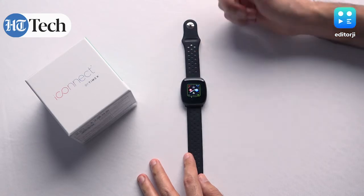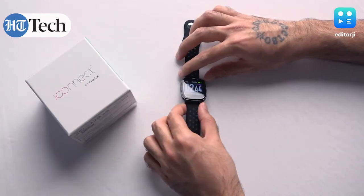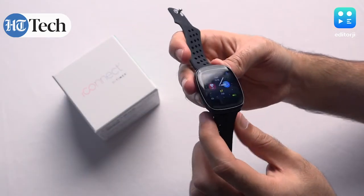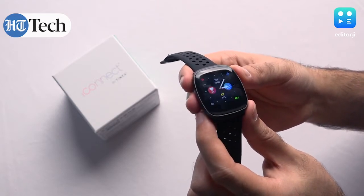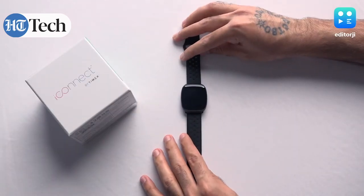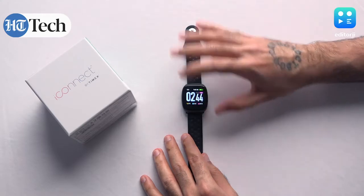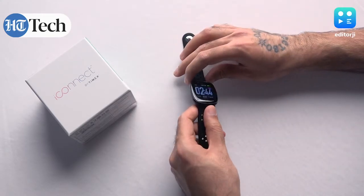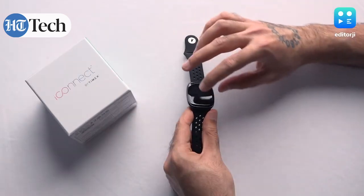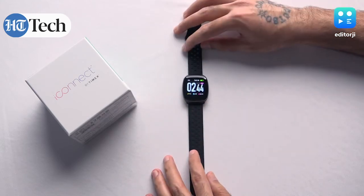If you long press the home screen, you get some customization with a few different watch faces to choose from. One thing to note about the display though is the size of the bezels — they're quite large, and oddly larger at the bottom. If there were a Timex or iConnect logo there it might look better, but right now it looks odd. From the top down you can't really notice because the bezel isn't a very different color from the screen, but from a slight angle you can see the bezel is really quite chunky, especially when the display is off.